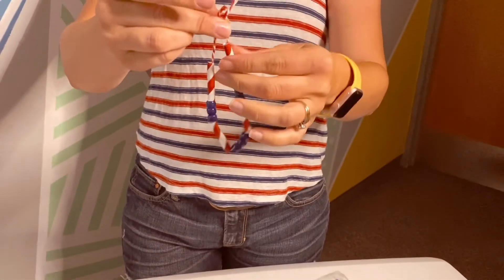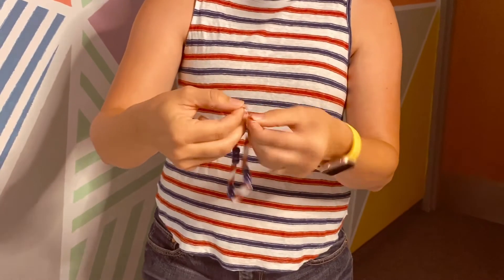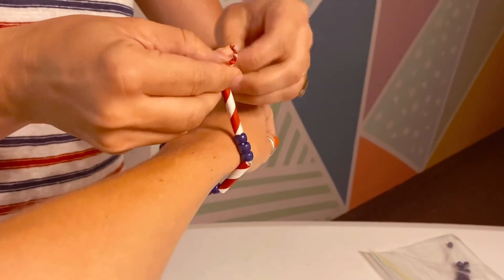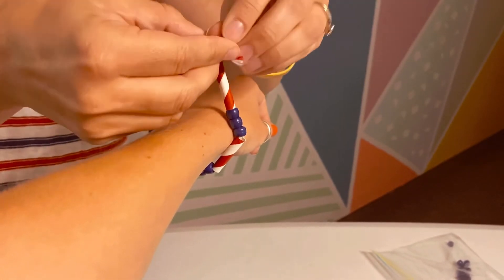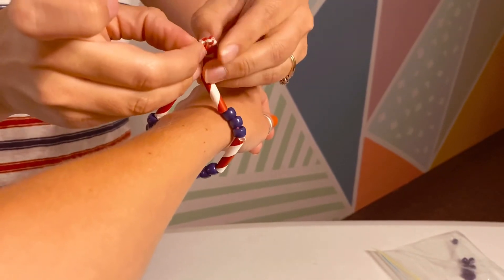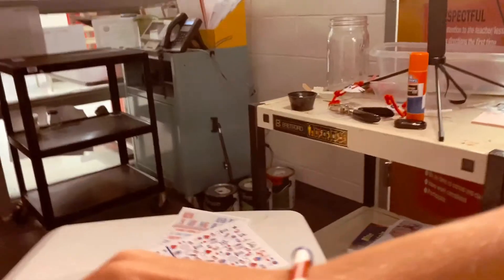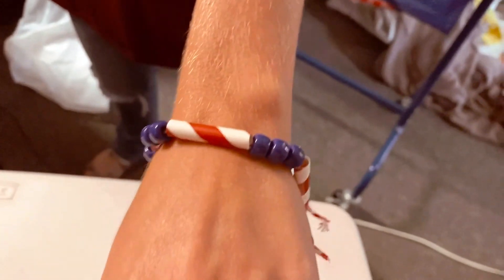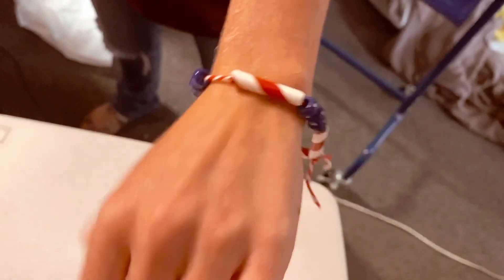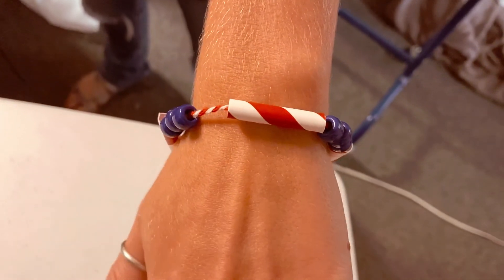Make sure there's enough string at the end so you can tie it. Can I have a helper come in? I'm going to tie it on — we'll tie it on Shaylee here. Just tie it on, don't tie it too tight because you want to be able to take it off if you need to. Tie it maybe two times. Shaylee's got this on her wrist and it looks so cute! You can do it on your ankle or your wrist. That is the 4th of July bracelet — have fun, send us your pictures, bye!